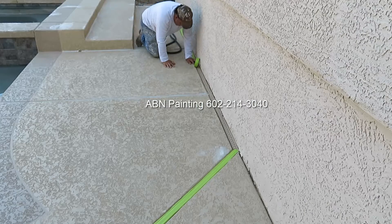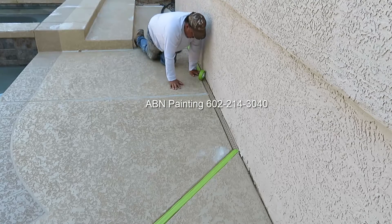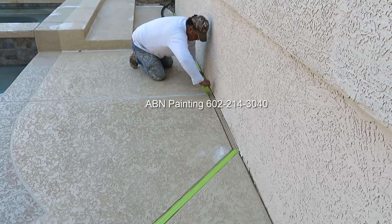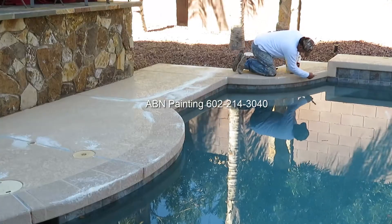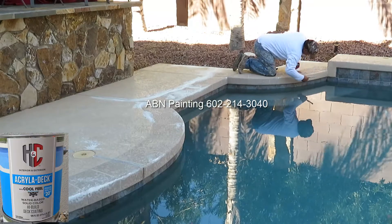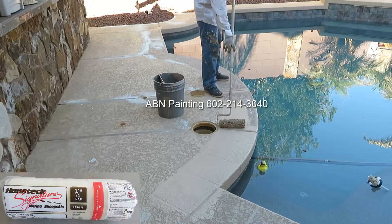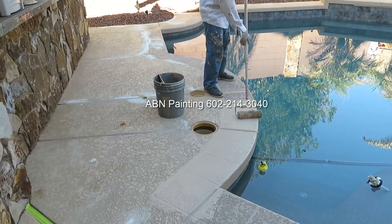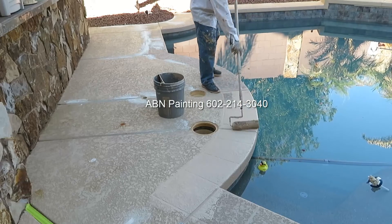We tape off the water drain so it doesn't get filled with paint. When the pool deck is ready for painting, we do all the brush work first. Then we're using a roller for the remaining area. This pool deck is going to have two colors and we start with an accent color first.